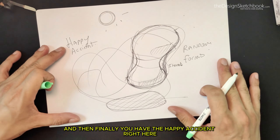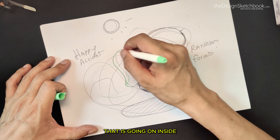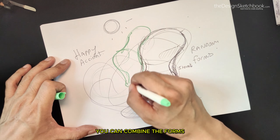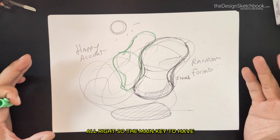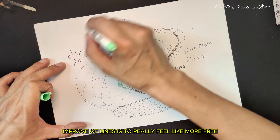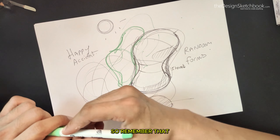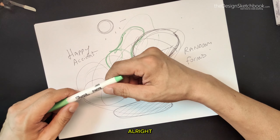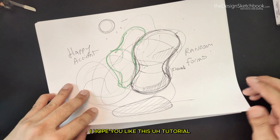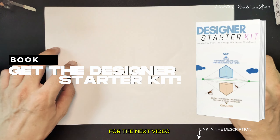Finally, the happy accident: draw random forms and try to extract something cool going on inside. Combine the forms and apply all the things you've learned. The main key to improving lines is to really feel more free — the more you practice, the more accuracy you will get. Remember that the key is to iterate along the way to get the form you want. I hope you like this drawing tutorial with many exercises — let me know in the comments if it's something you'd like to see more of, and I'll see you for the next video. Bye!